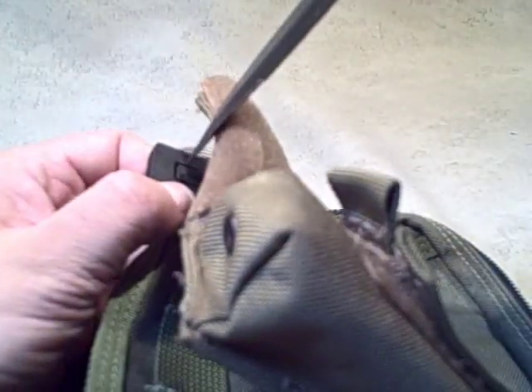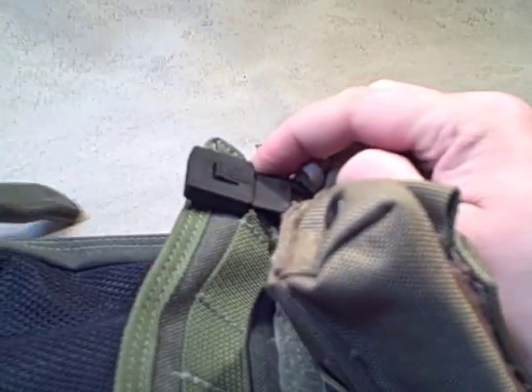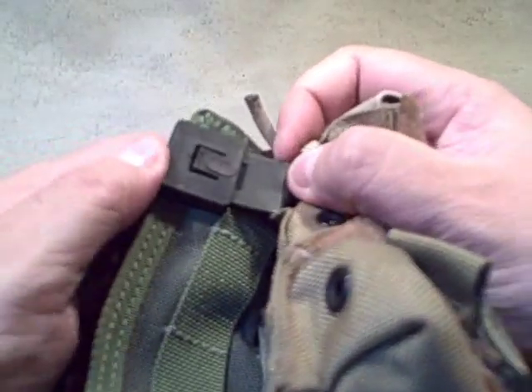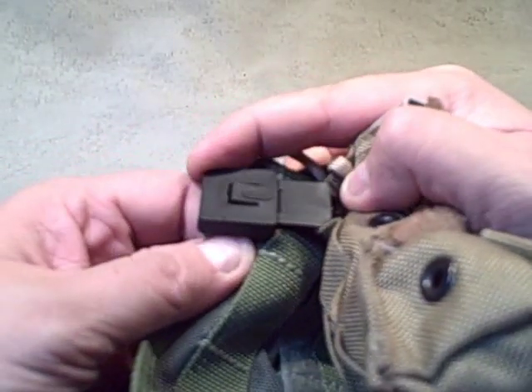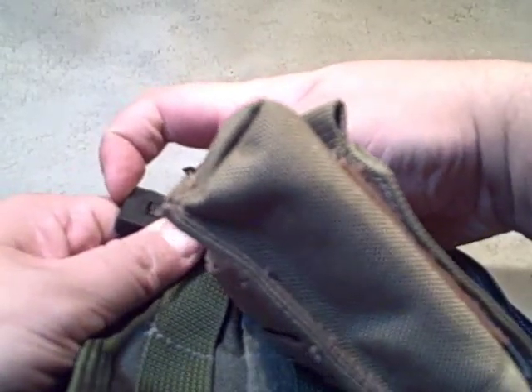The new ones you just kind of pry up like this. This old one just isn't quite the same, but basically you can see that clip back into place — it just dropped down into place. So now I've got to put this second one back on.